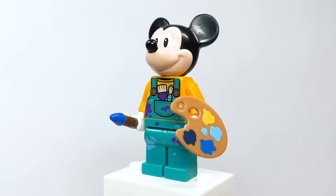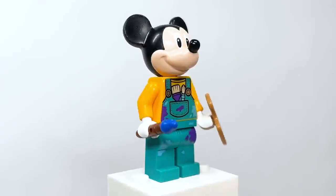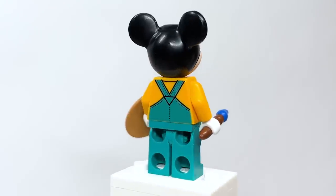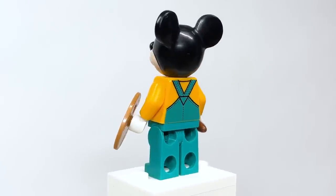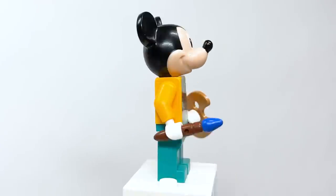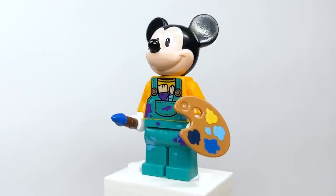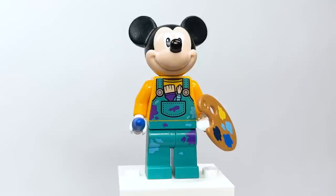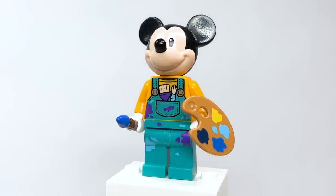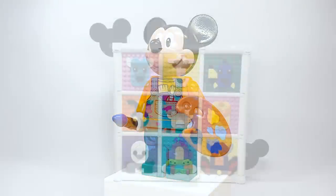Here is the exclusive Painter Mickey Mouse figure included in the set. I believe the torso and legs are all brand new. The palette and paintbrush however are not — those were introduced in the Van Gogh set from last year. It's a fun little variant; they didn't have to include a minifigure at all. I don't mind that it's Mickey — if it were some other classic Disney character locked behind this set, people might have been more upset.